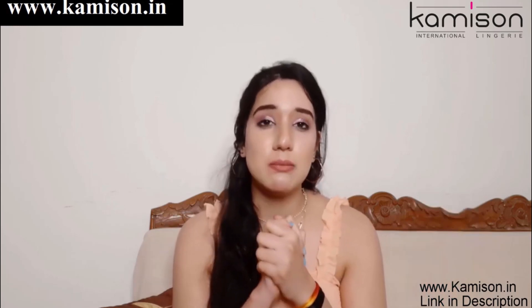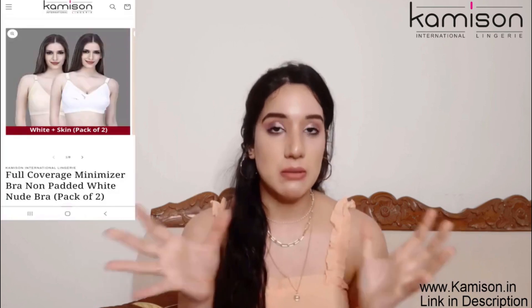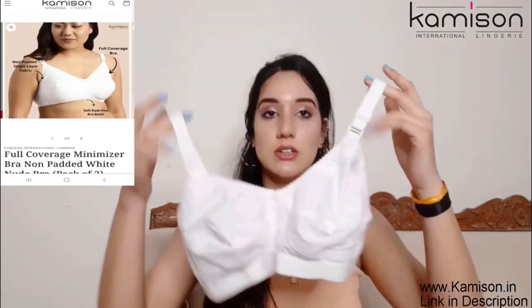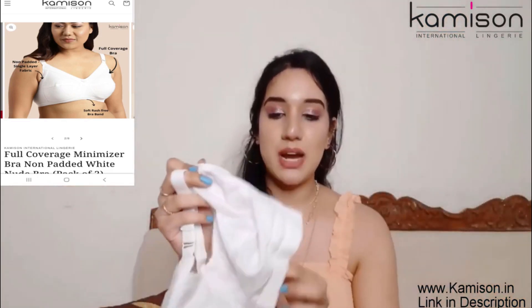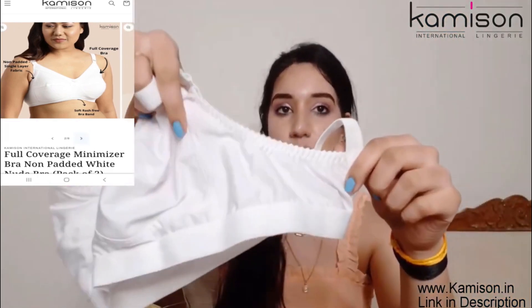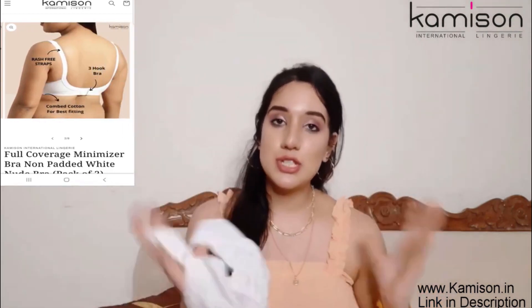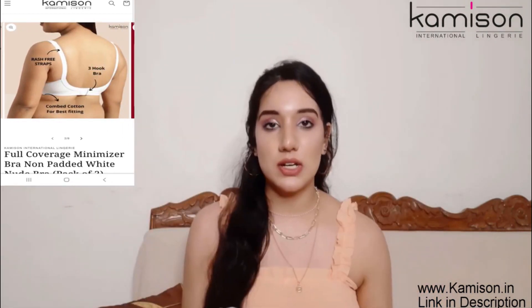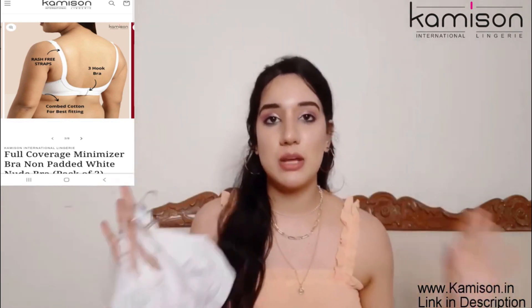For the full day, if you have saggy breasts, then I will suggest you a Cameron Minimizer Bra Full Coverage Bra. So guys, this is how it looks and this is a full coverage bra. The best part of it is that this fabric is very broad, so it provides good coverage with the sides and covers it well. And specially it has been designed so that you can wear it the full day.